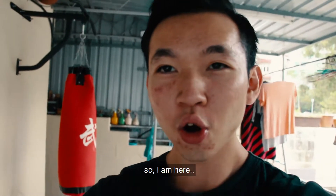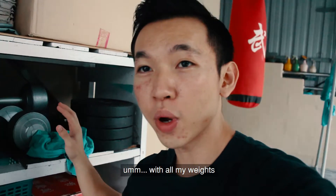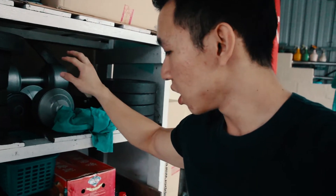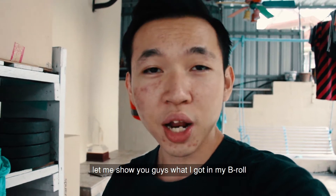Hey guys, so I'm here with all my weights — my weight plates, some of my weight plates — and a couple of fixed weight dumbbells. And I've got a bar. Let me show you guys what I've got in my b-roll. So enjoy, let's go.